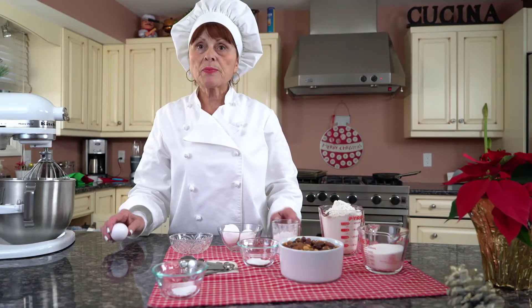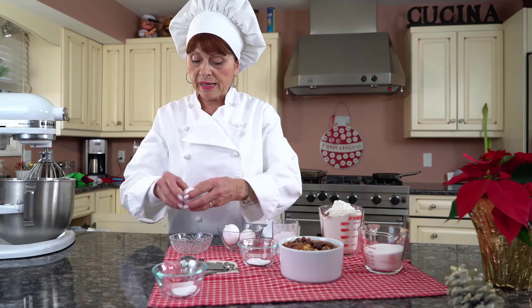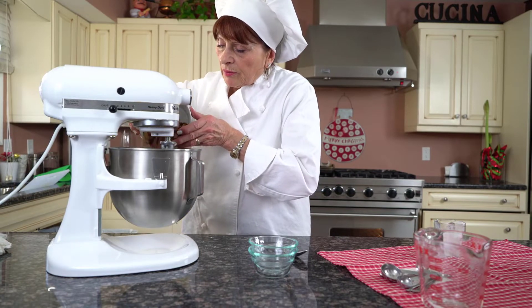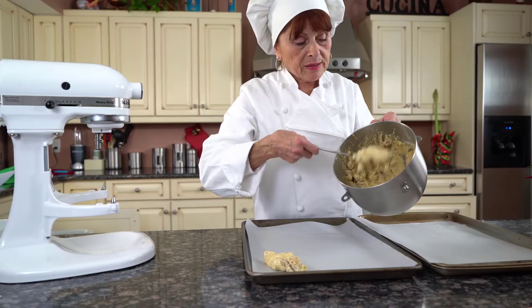I'm going to start my biscotti. I'm going to break my eggs. I'm going to add the almond last and we're done. They're perfectly mixed.